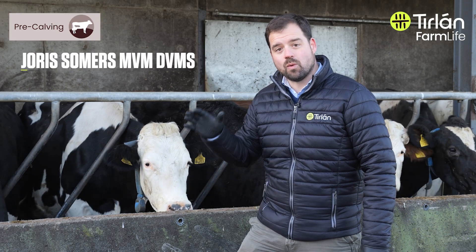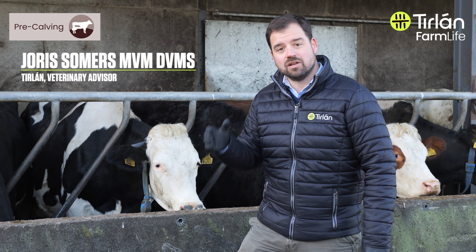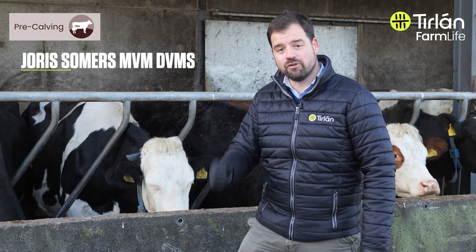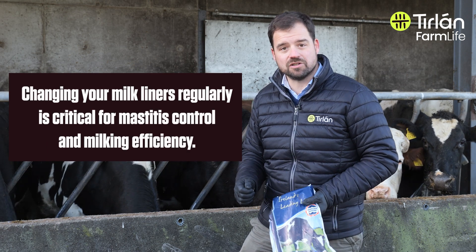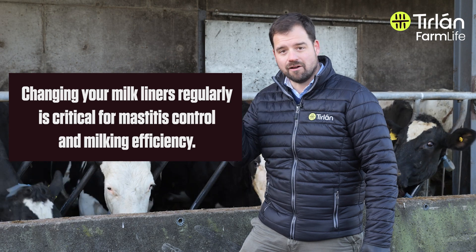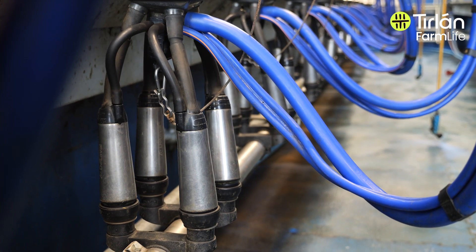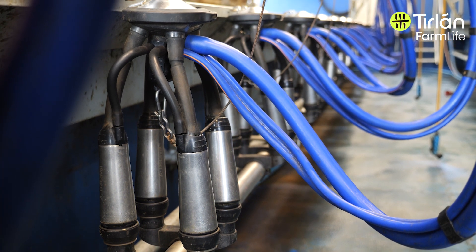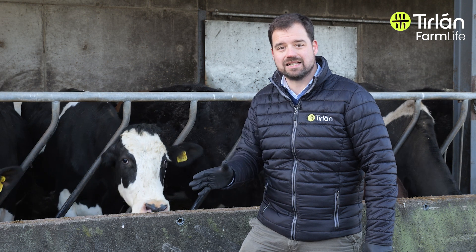When it comes to the parlour, while the dry period is on and the parlour isn't being used, use that opportunity to do a full maintenance on the parlour. Changing your cluster liners is absolutely important so that the new lactation starts with a fresh set of liners for every cluster, and the bacteria that might be harboured in those clusters are gone — so you're starting with a clean slate.